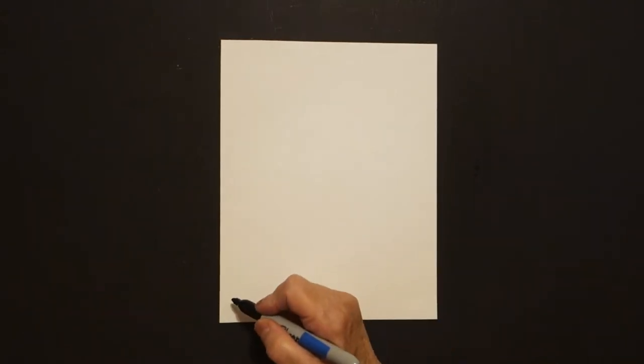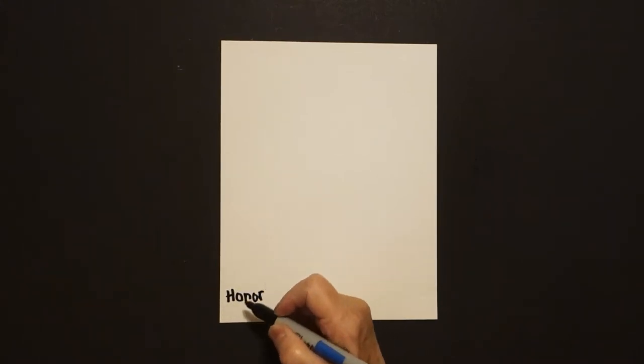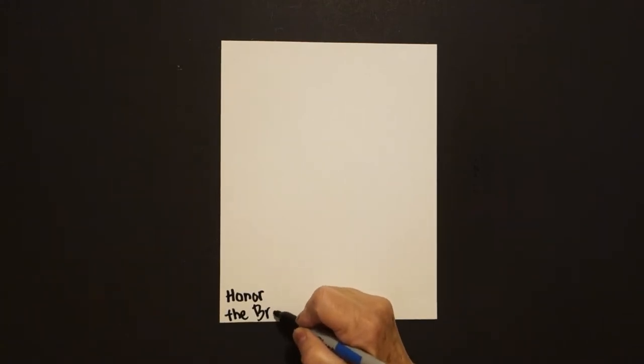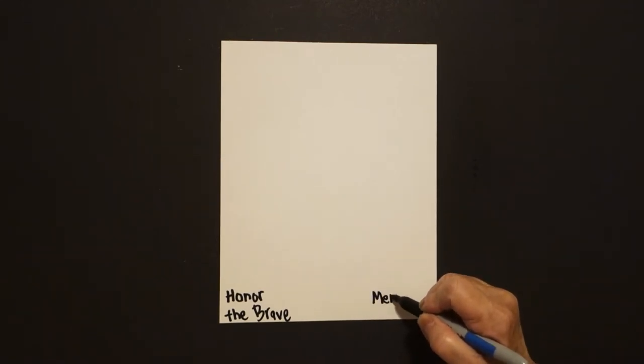Today's project is how to draw jets in formation for Memorial Day. So down here on the lower left, I'm going to write "Honor the Brave," and over here on the right lower corner, I'm going to write "Memorial Day."